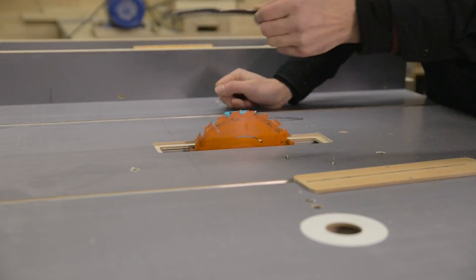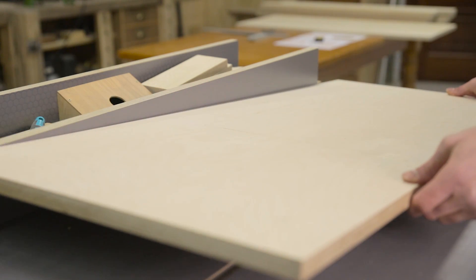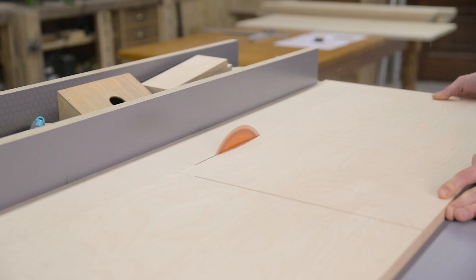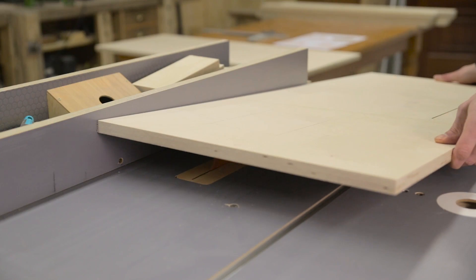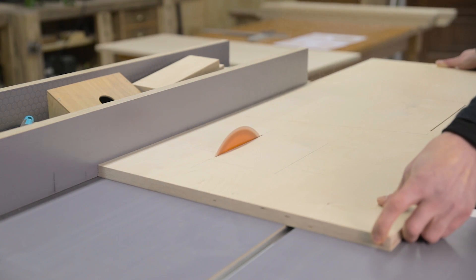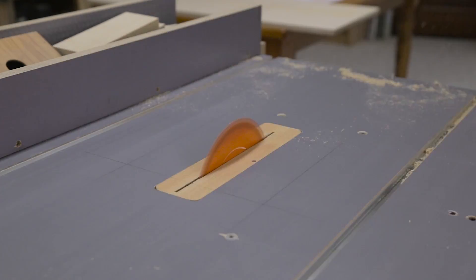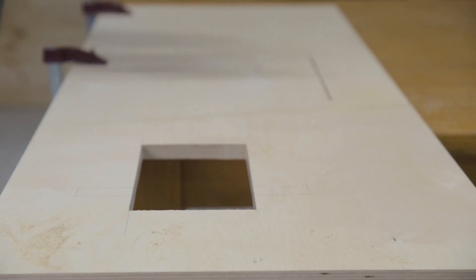I'll remove the riving knife from my table saw for a moment in order to make the inner rebates. Doing so will allow us to cut the pieces evenly. I finished the job with a jigsaw.